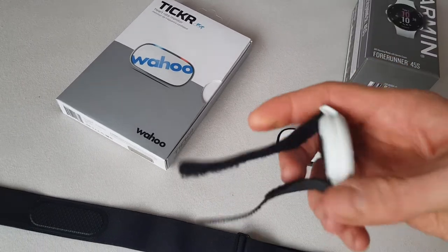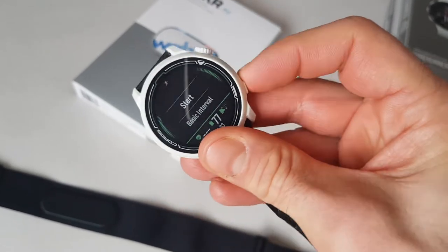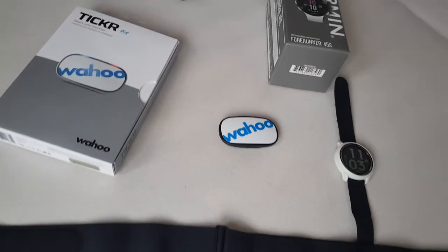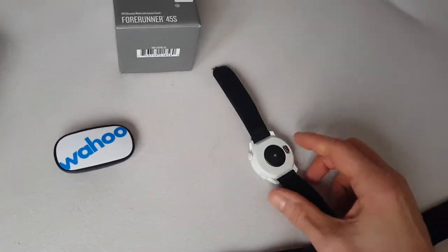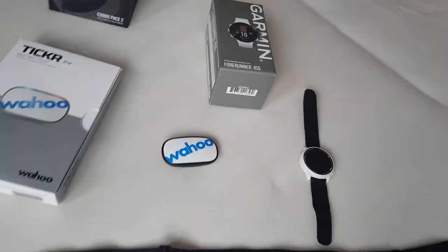The reason for that is very simple and I found a solution to this problem, so the Wahoo Tickr heart rate monitor still stays my preferable choice. I just put a piece of cloth under the optical heart rate sensor, not directly on the skin, and the heart rate data was precise and stable around 120. I just took it off and covered it around my glove so it didn't touch my skin — that's the only thing you have to take into consideration.